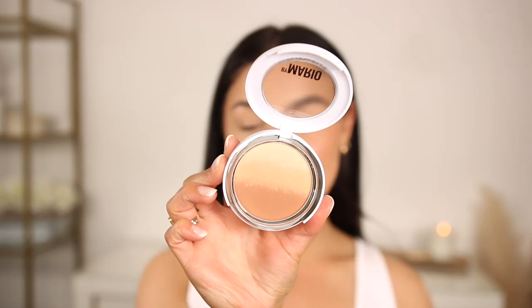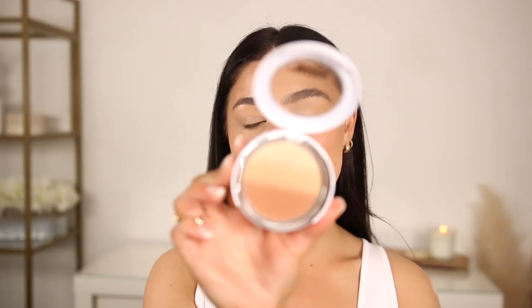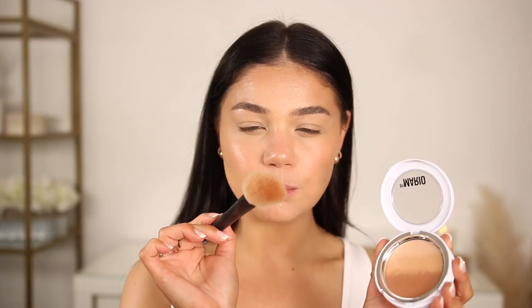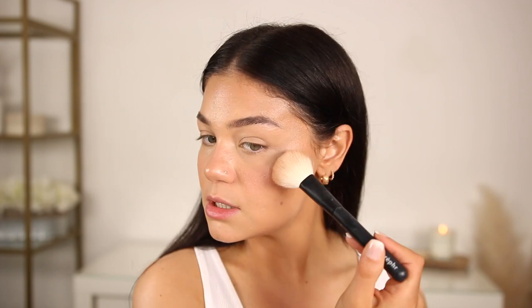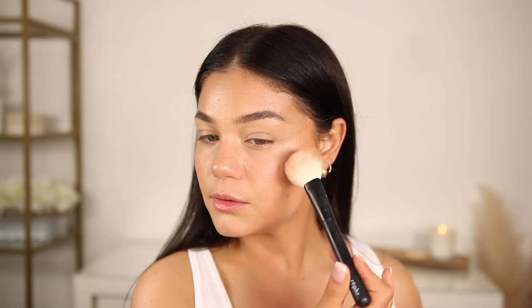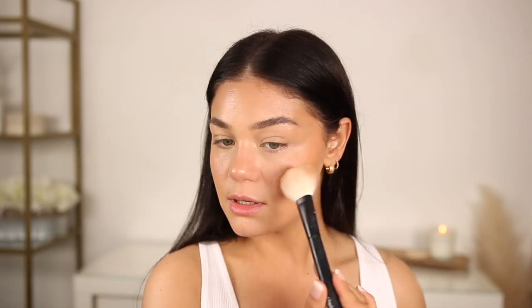Now we go into the Soft Sculpt Transforming Skin Perfecter — a radiant powder with that gradient effect I mentioned earlier. I'm taking one of these brushes and going right here to the bronzing shade, really coating the brush. Mario likes to just go for it and set on top, so I'm going to do that as well.